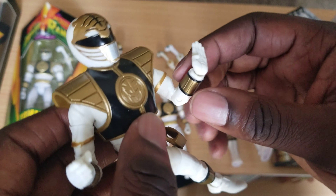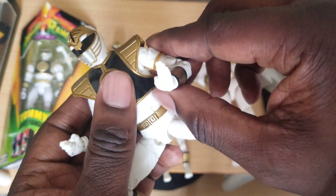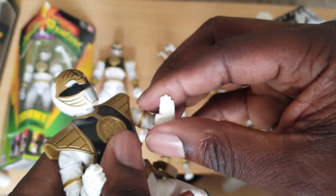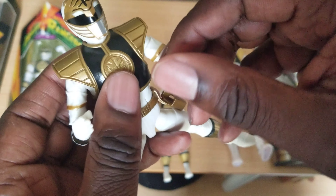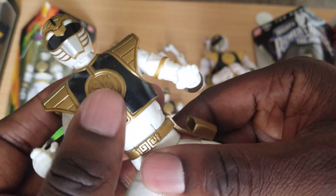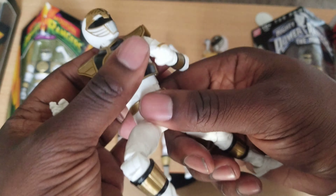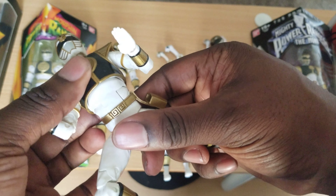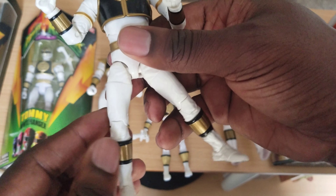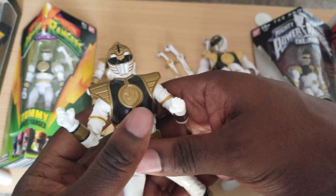I'm pretty sure the looseness isn't universal, but this is like the 100th review of this guy. Bicep swivel — arms go out, up, and down. Hand swivel and hinge. The default hand is chop. Double elbow. No torso articulation but it does have a diaphragm joint, which I actually prefer over a waist swivel. Torso crunch works awesome — in, out, up, and down. Thigh cut, double knee joint, boot cut, pivot and hinge foot.